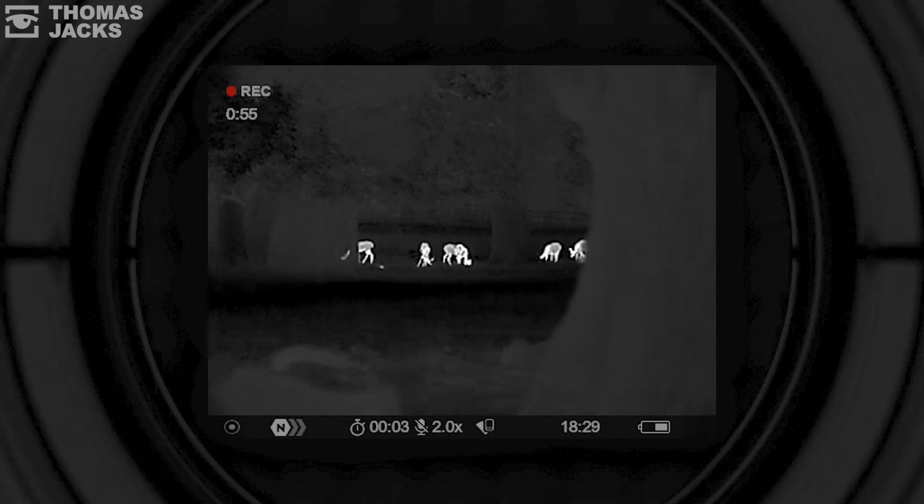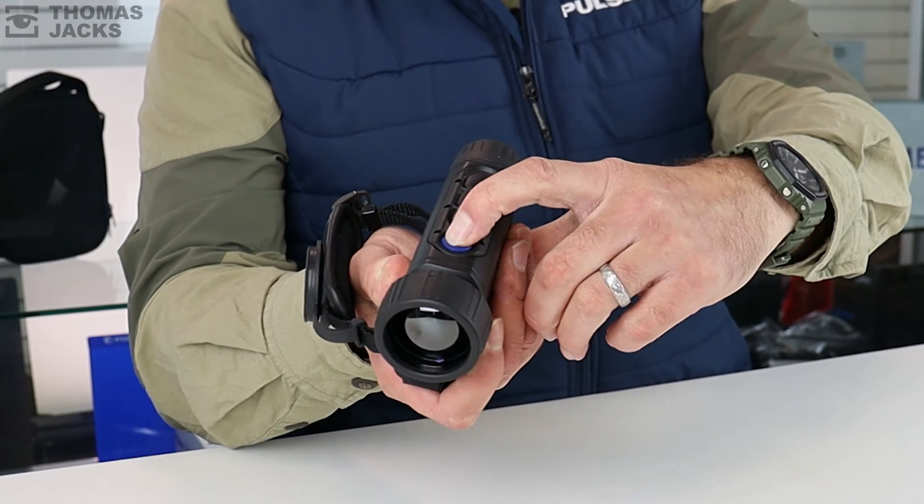Did you know there's a three-second countdown to each calibration? If that's about to happen at a crucial moment, just bank another couple of minutes of calibration-free action with a tap on the power button.